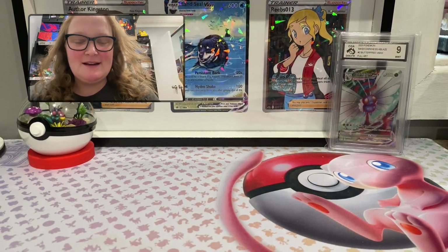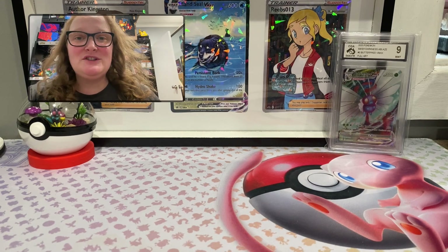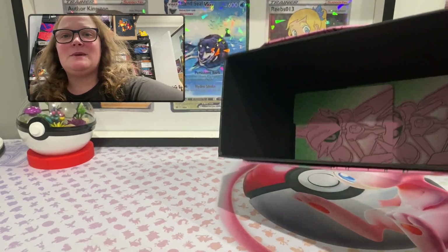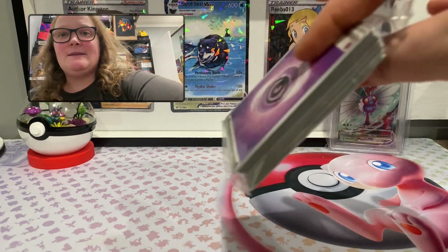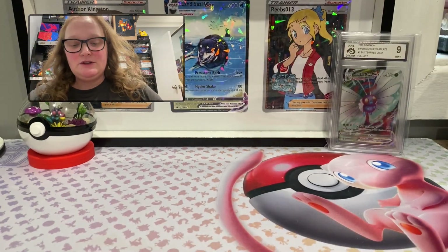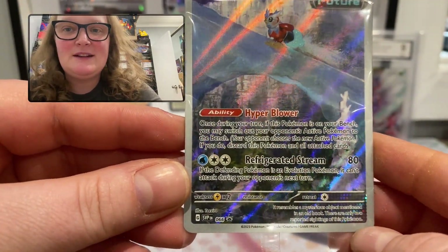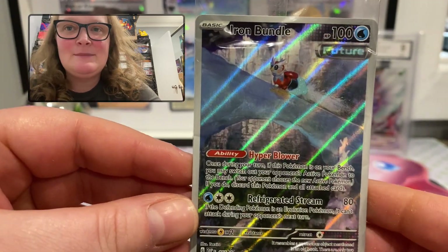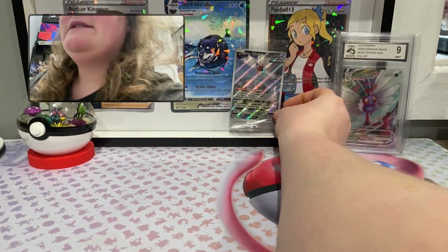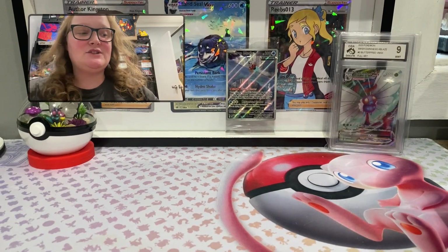I apologize if you can hear my fan — it is the middle of summer here in Australia, and as you can tell by my normally curly hair, it's a little bit humid. I won't spend too much time showing you the contents of the box as it is the same as the previous one, just with new artwork. This is the box — it comes with dividers, a bunch of energies you can build decks with, and the sleeves in that design. The unique promo card is Scarlet Violet promo English number 66, Iron Bundle, 100 HP. I'll be keeping this in its original packaging as I always do with promos.